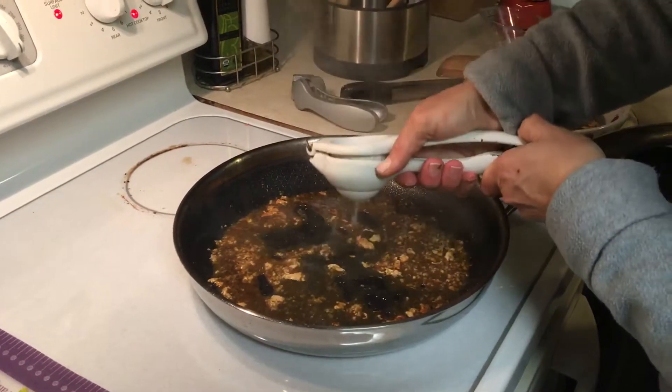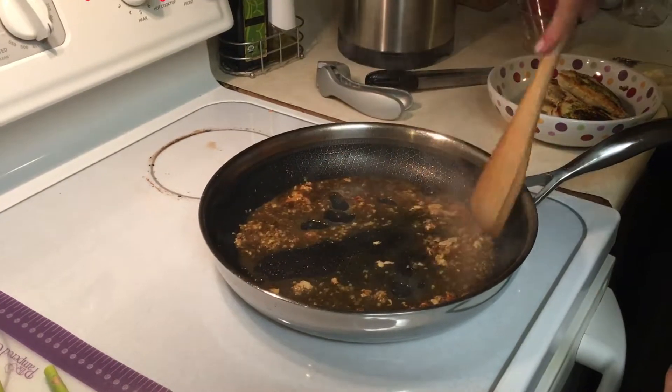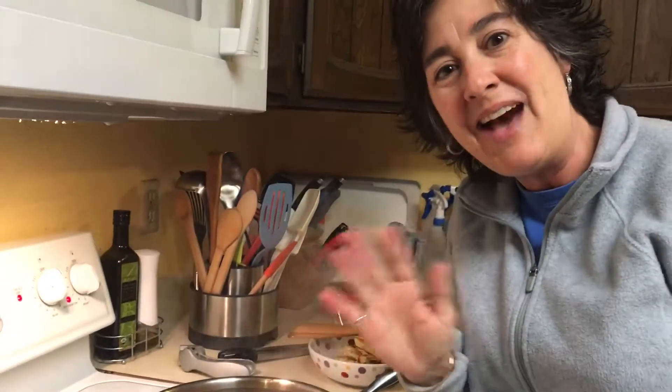A little bit of lemon juice in here — oops, that got crazy! And I'm ready to add my veggies. So there you have it: deglazing a pan. It's super easy. Have a great day!